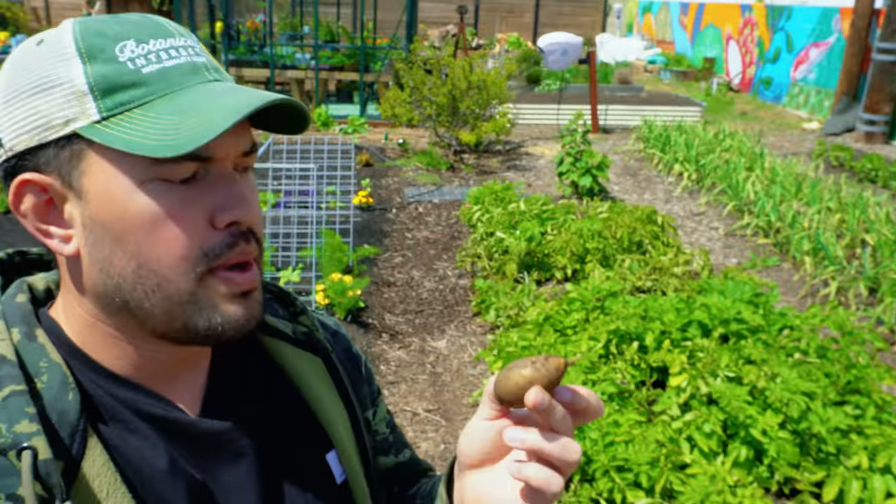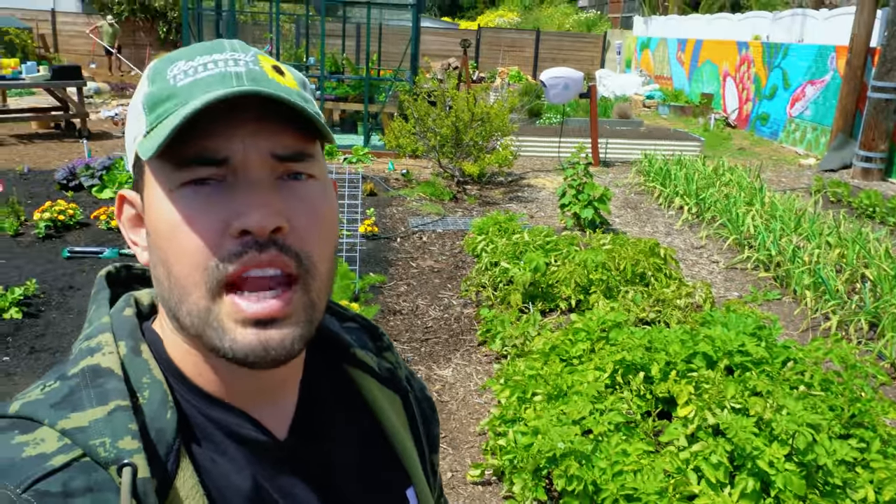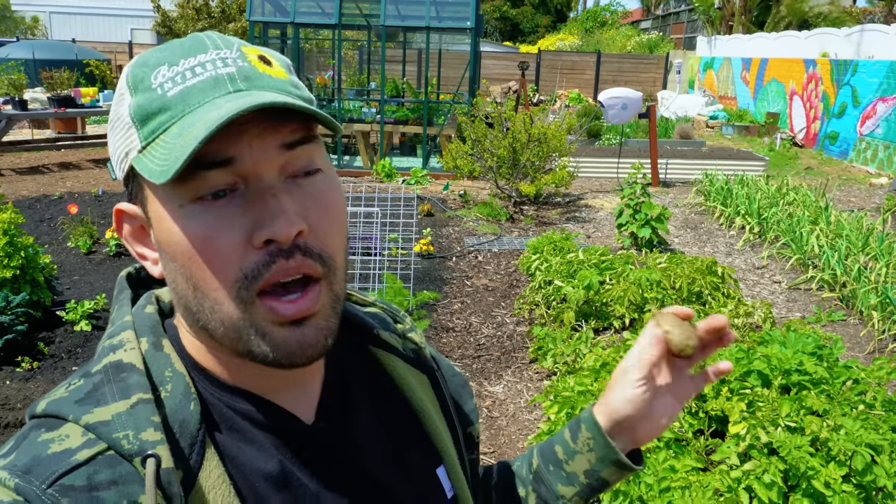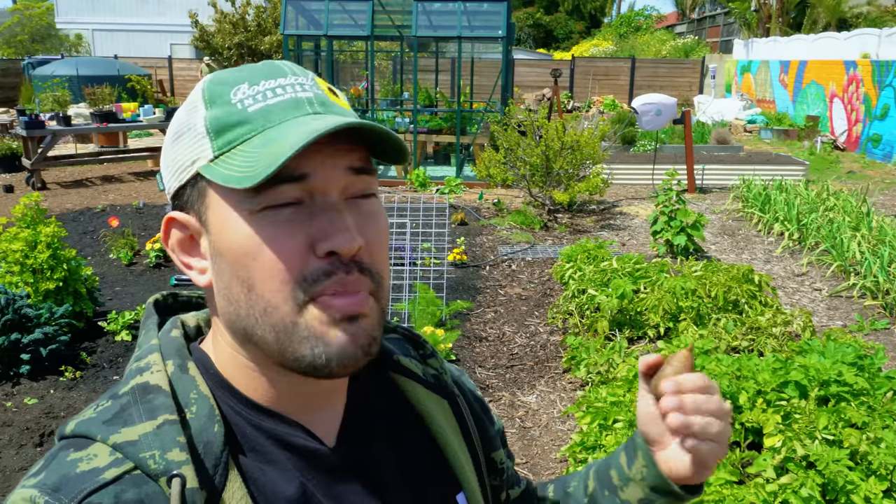The issues in the potato bed have made me potentially reevaluate the timing of when I grow potatoes. I was talking with Jacques and he was thinking about maybe not planting them through the winter next time, and instead just sowing a crop in about February or March — so basically a pure spring potato crop, maybe a late summer or early fall one, and that's about it.